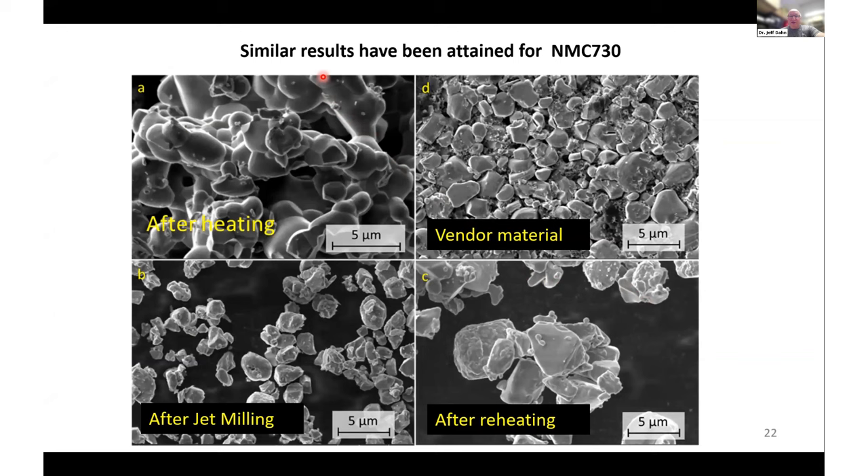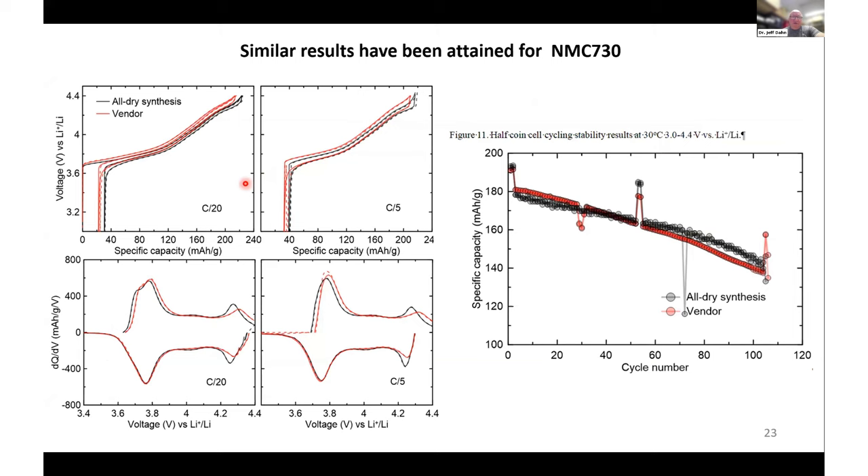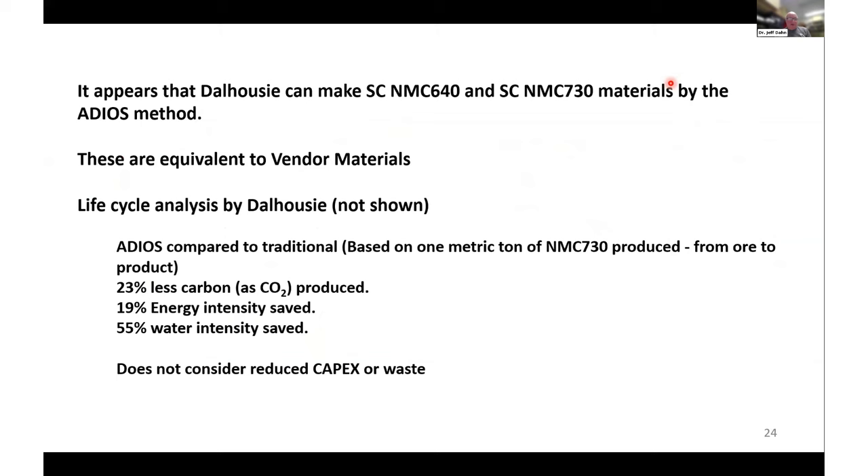We also made NMC 730. SEM images show the material after the first heating, after jet milling, and after the reheating step, compared to a vendor material. The first charge and discharge of the all-dry synthesis matches the vendor material very well, and at C/5 it also matches very well. Half-cell studies with lithium-negative electrodes going to 4.4 volts match up very well with the vendor material. It appears that we can make single crystal NMC 640 and 730 by the ADIOS method that are equivalent to vendor materials made by the traditional method.